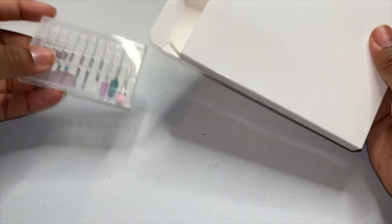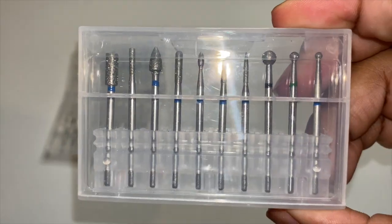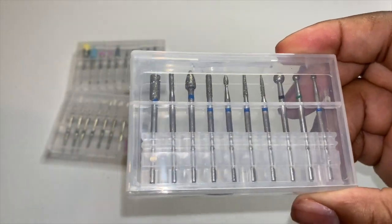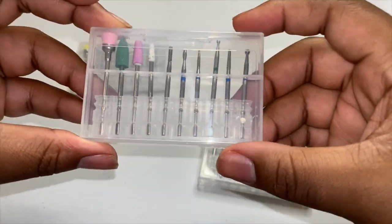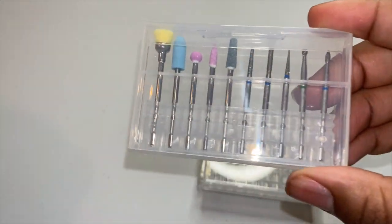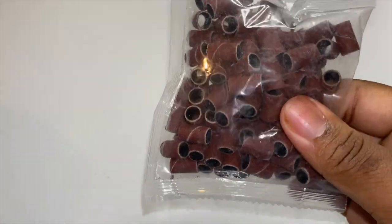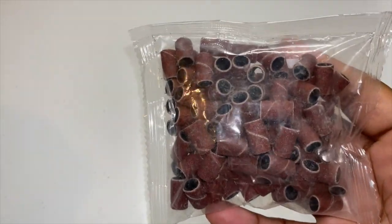I bought a whole bunch of drill bits — I got these, these here, and these. I also bought some extras to go onto the nail drill. Like I said, I wasn't sure what was going to come with the nail drill, so I wanted to be safe.